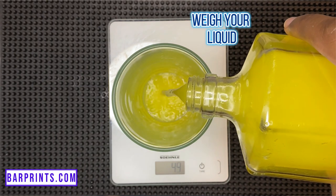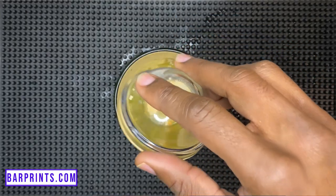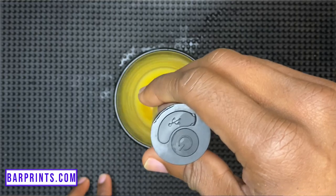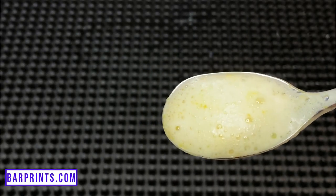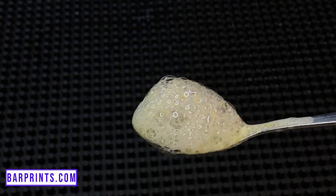To make your cocktail air, first measure out your liquid of choice, then add two and a half percent the weight of that liquid in soy lecithin. Give it a good blend using an immersion blender, then let it sit for about 15 minutes. Once it's worked its magic, aerate it again to create your foam. You can use a milk frother, which creates smaller tighter bubbles, or my preferred method — pumping air into the mixture, like blowing bubbles in chocolate milk — which creates larger, frothier bubbles.